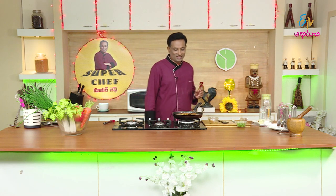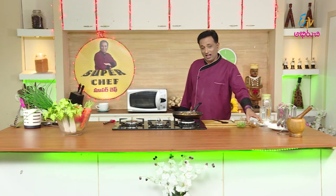The masala is very nice. I am ready to make a fish fry for the first time. I am ready to fry the fish on my own. You can also fry the fish on your own. I am ready to enjoy the fish on my own. The taste of my dish is delightful.